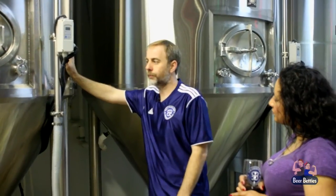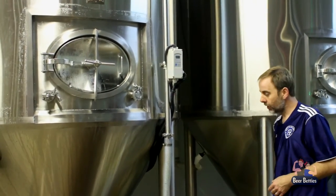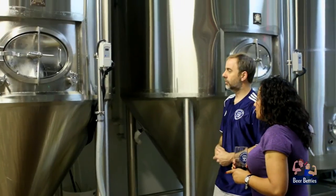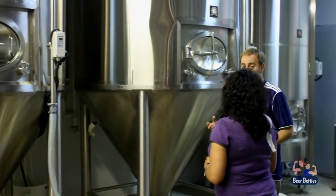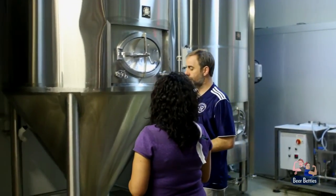Depending upon what you're brewing, let's just call it 66 degrees — you add your yeast as you're moving that beer into this vessel. You add your yeast in here, let it sit, and the yeast is going to start eating up all that sugar and emitting two things: carbon dioxide and creating alcohol. That's where you're getting the alcohol in your beer. The yeast is eating the sugar, converting it into alcohol, and also putting off CO2.